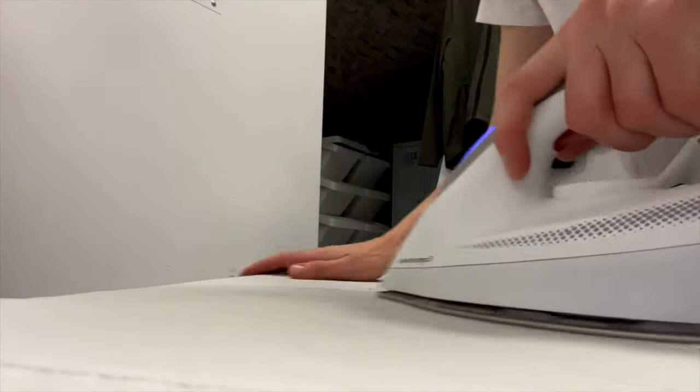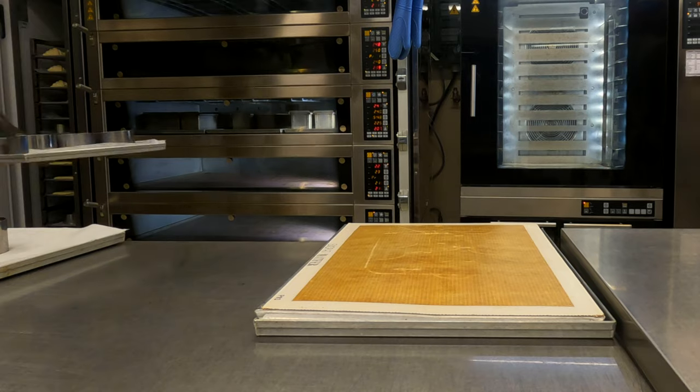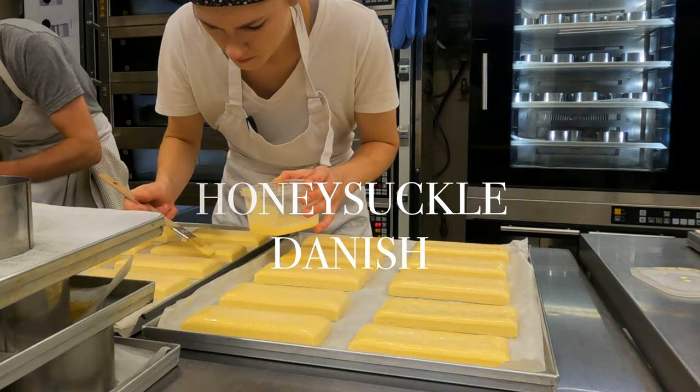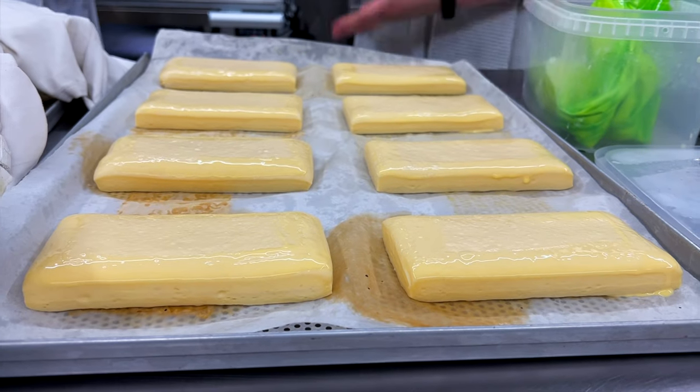Before even entering the kitchen, the first job is a presentable look. So let's get the apron ironed and move upstairs where the first job of the day is already waiting – baking pastries. First on the list – Danish. Here they are done in a rectangular shape, traditionally egg brushed and filled with crème pâtissière.